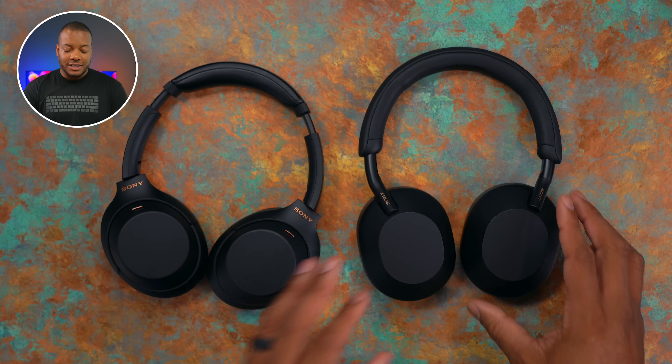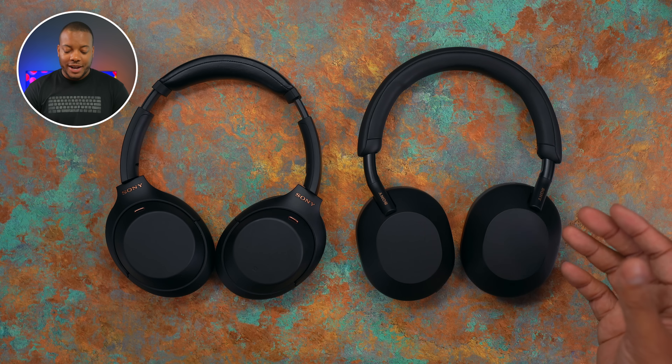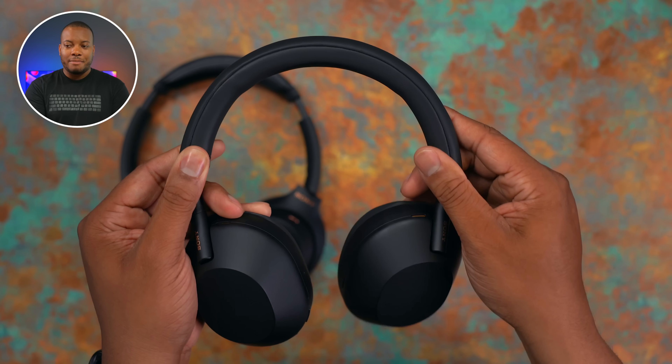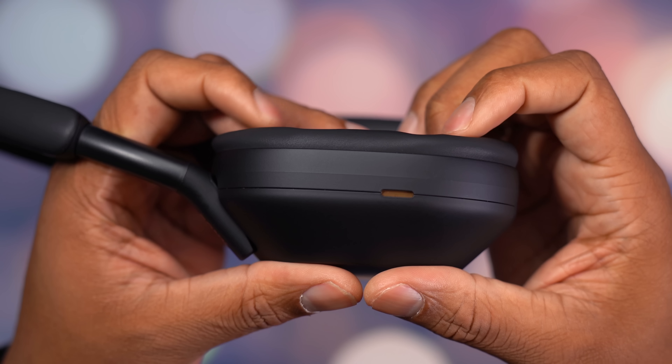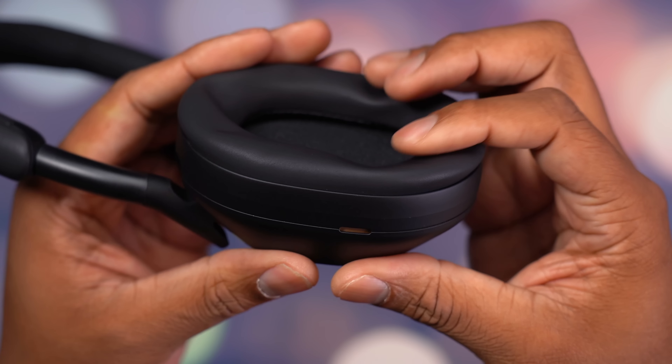The first thing you're going to notice is the difference in design. These XM5s are meant to be more premium, especially with the higher price. And you do get that with the synthetic leather on the entire headband at the top and also with the ear cups. So when you pick these up, it feels like you're mostly going to be touching leather, which adds to that premium feel. When you do put these on your head, they actually feel more comfortable than the XM4s.